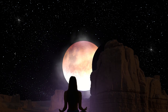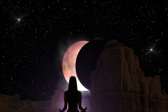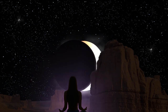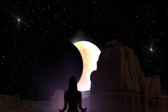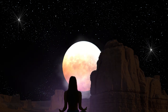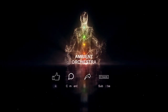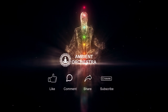Thank you. Thank you for watching Ambient Orchestra. If you enjoy our content, don't forget to like, comment, share, and subscribe.